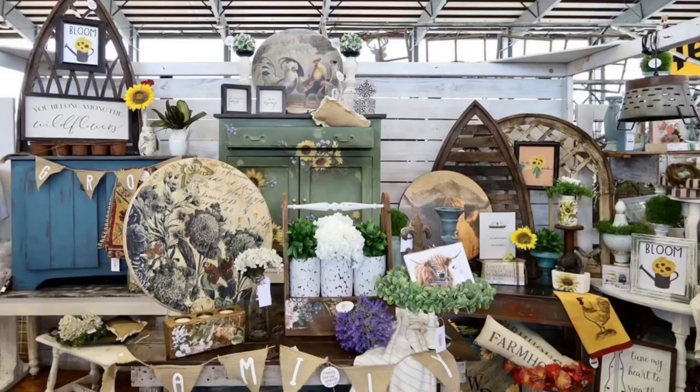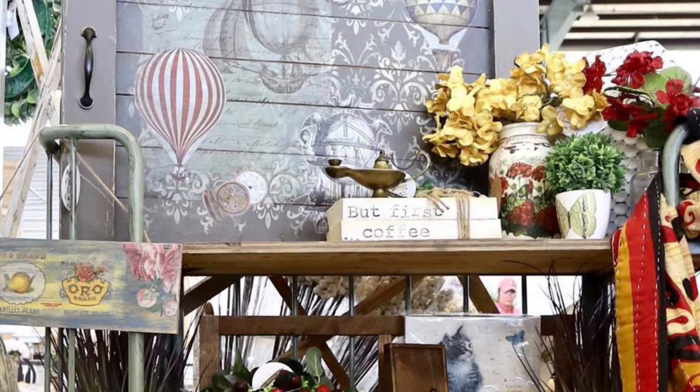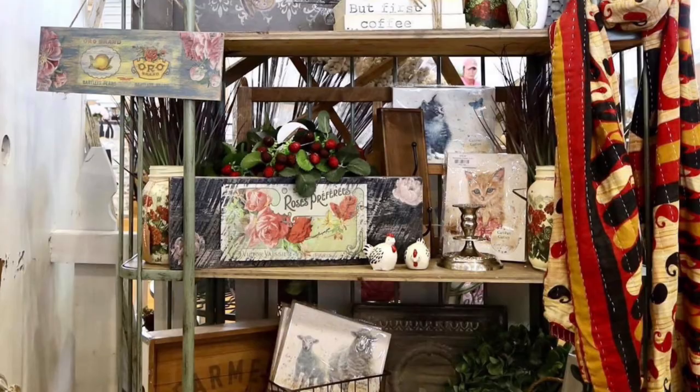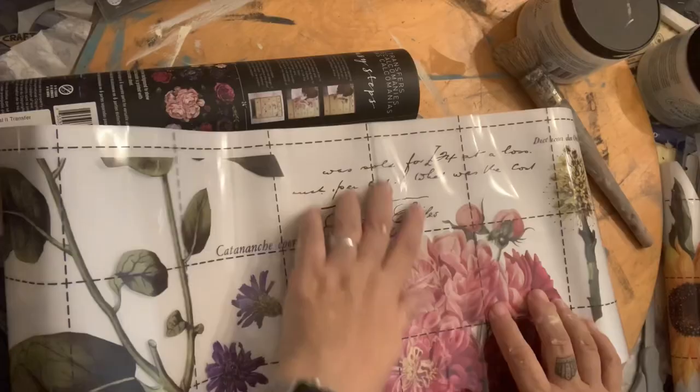This is our second craft fair of the season. Ana and her husband Rob did a great job setting up all the fixtures for the booth, and then Ana and Heather merchandised the booth the two days prior to the show. You'll see how we use all of the transfers, molds and stamps and everything that we show you in our videos and sell them in our booth. Our customers seem to enjoy our style every bit as much as we do.